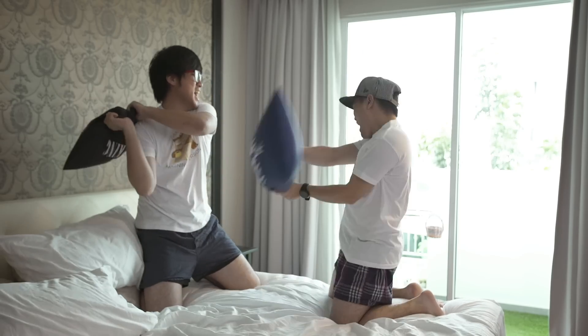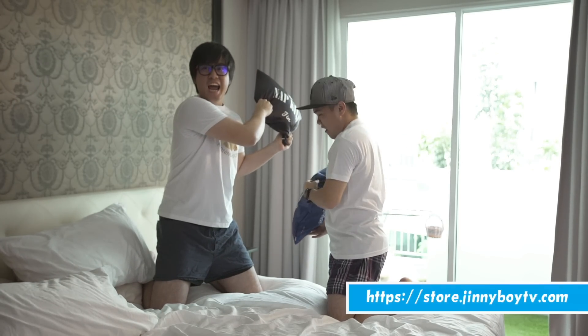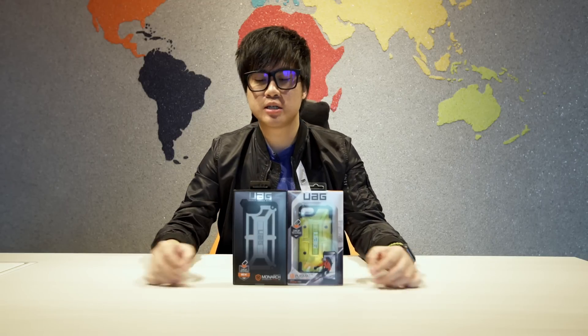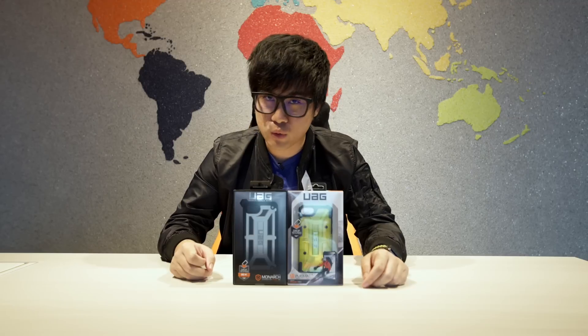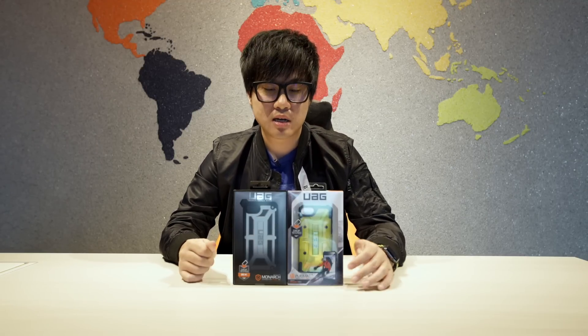Hey, what's happening guys? Buy our latest merchandise on our website right now at store.giddyboytv.com. Do it today. Welcome back — today we are unboxing some iPhone cases. We've got the brand new iPhone 7, without the headphone jack. What case should you buy? Not the Apple case, because it's rubbish.